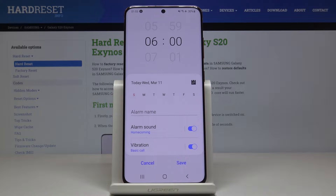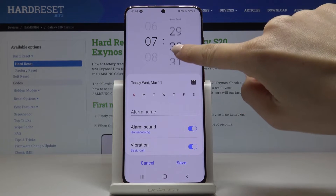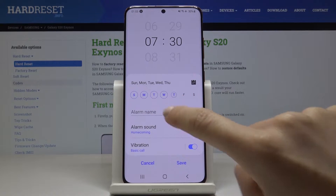Now it's time to select the hour on which you would like it to ring. Let me pick, for example, 7:30, and then specify the days — so it can be Sunday, Monday, Tuesday, Wednesday, and Thursday.